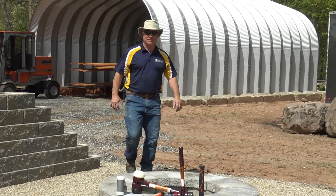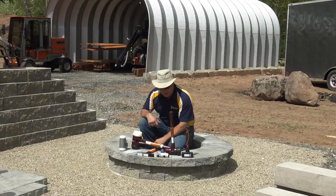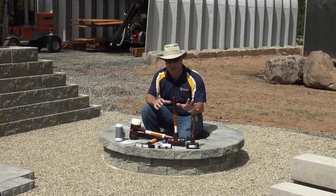At PaveTool, we believe in high quality hammers and mallets. We have a large assortment of hammers and mallets to help you install your products.